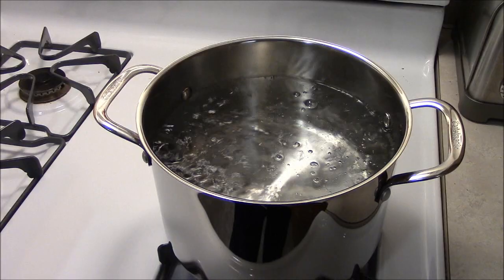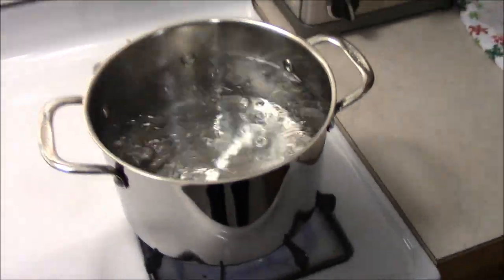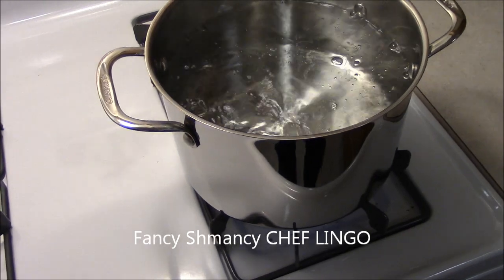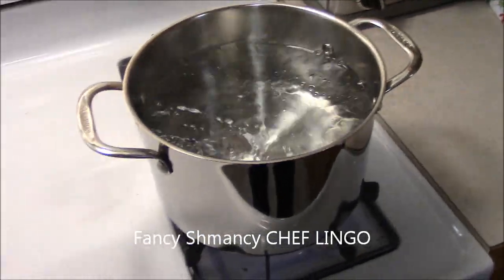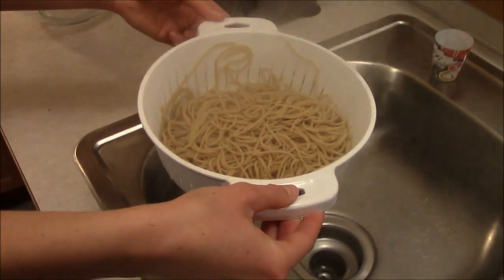The first step is to boil some water and cook your spaghetti noodles until they're soft or al dente. We're also preheating the oven to 375 degrees and getting our olive oil, cooking spray, and meatballs ready.